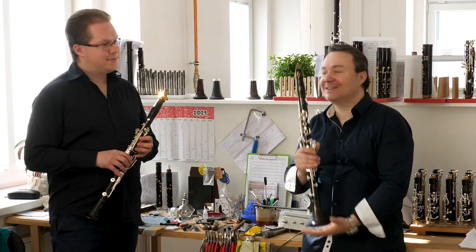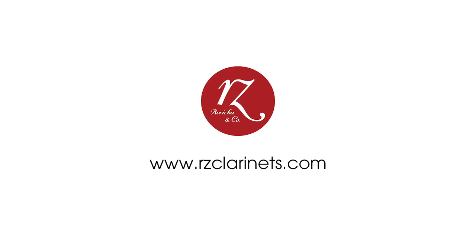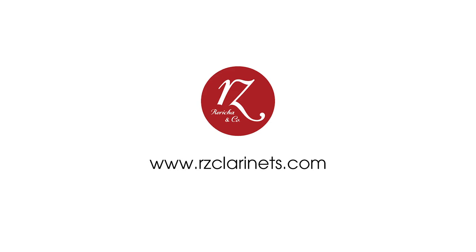It's exactly the typical instrument to be played as a soloist and principal player in the orchestra. These are the RZ clarinets. Thank you.